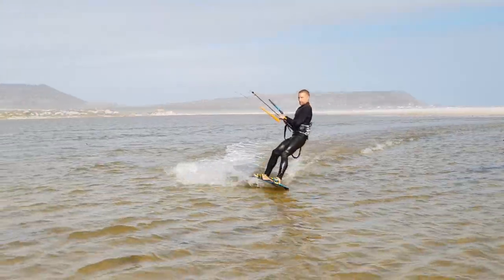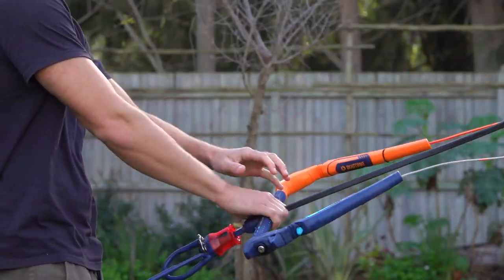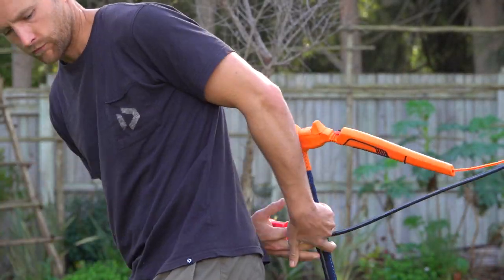This tutorial explains how to get started with handle passes. It covers some training drills, surface passes and popped passes.